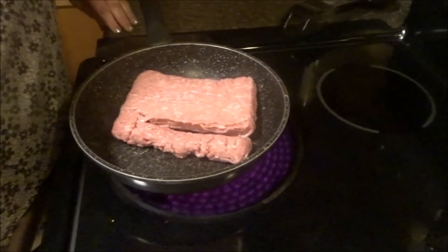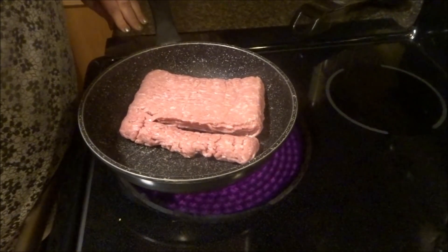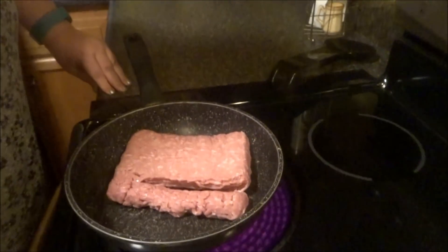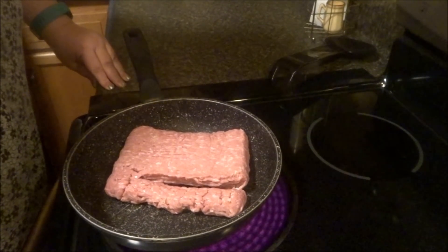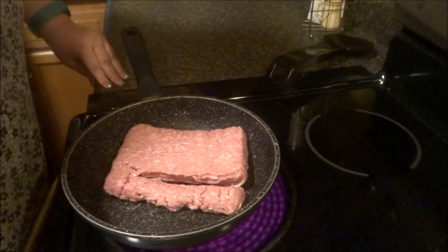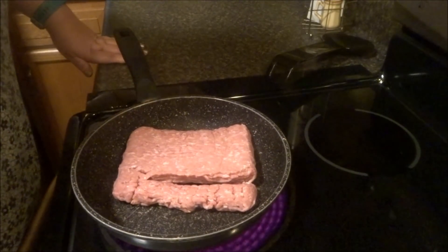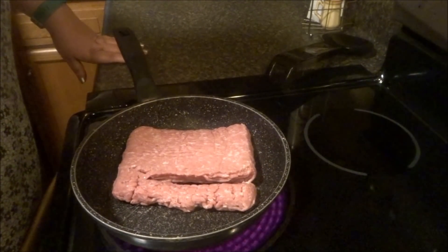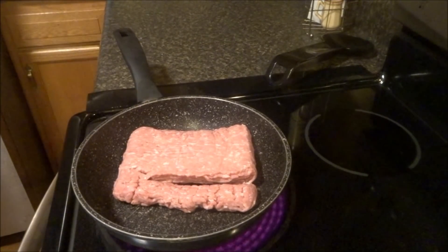What are you guys having for dinner? Let me know what you all have. My screen — it looks like you're all upside down. Don't know why. Who knows why you guys are upside down, right?